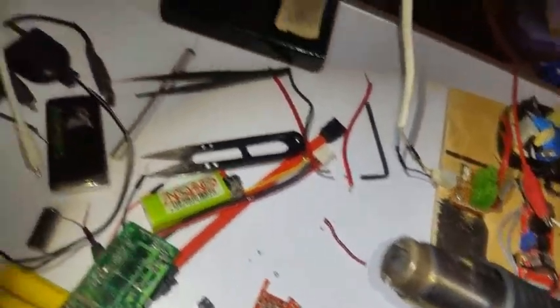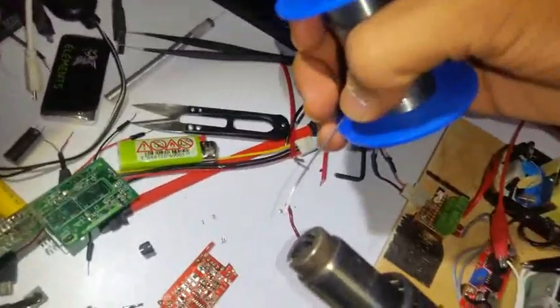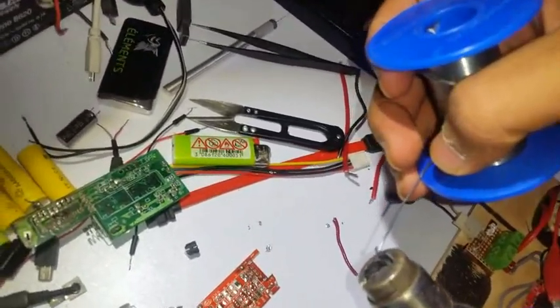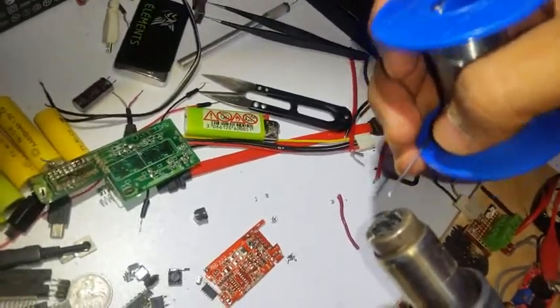When it gets pretty warm, you will see that it kind of goes red or orange. Let me just try the solder in front of the camera — as you can see it's not high yet, there it goes, you can see it melts the solder pretty easily.